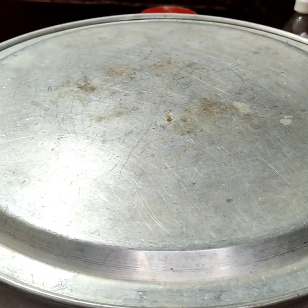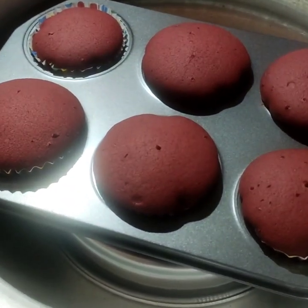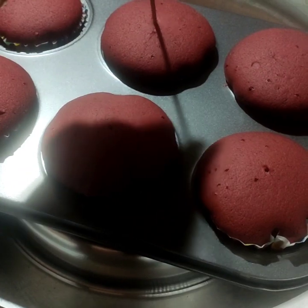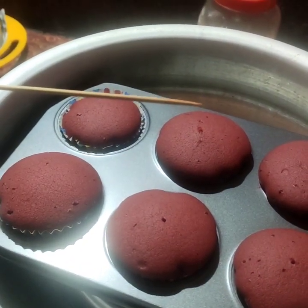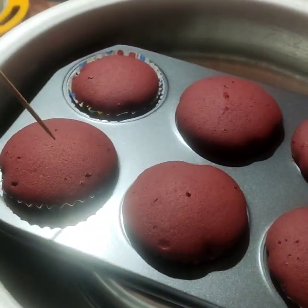It will be ready in about 20 minutes. The cupcakes will be ready. By the way, this is the first thing — it looks so soft but it is done.